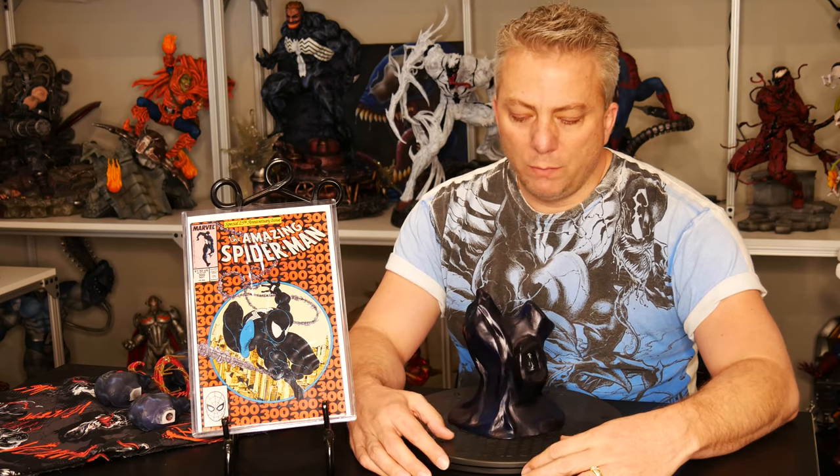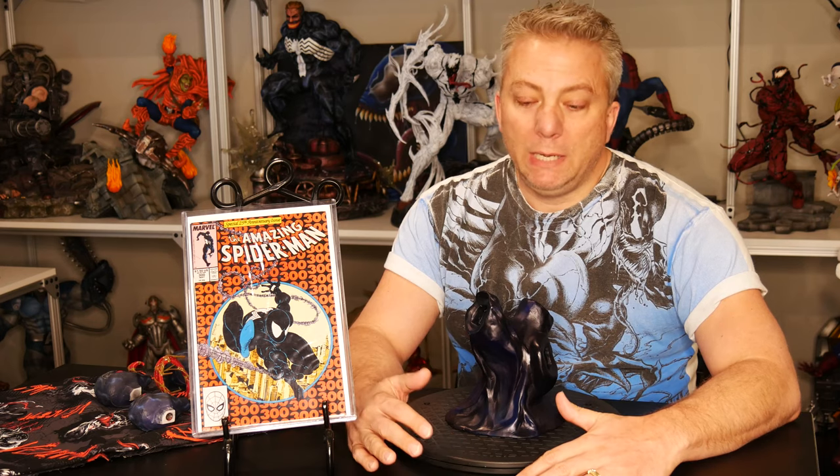Hey everyone, welcome back, Preda here. I've been threatening to do this, so I'm going to do kind of a review — more specifically the things I found on my first sculpture. I sculpted it, molded it, poured it, and then painted it. I'm going to go through those steps and just the things that I learned from it. I hope you like it.